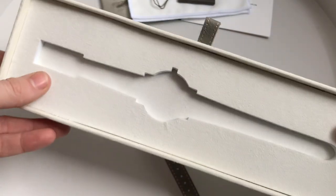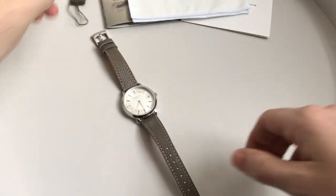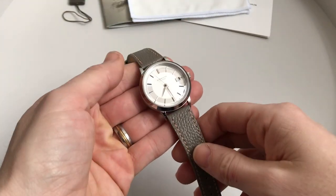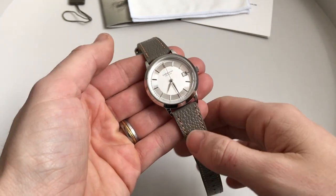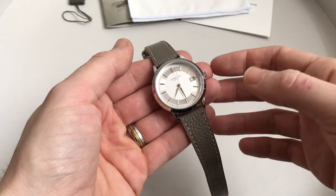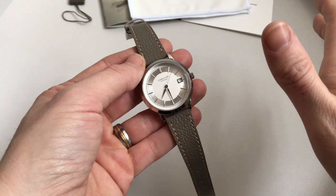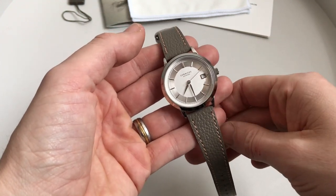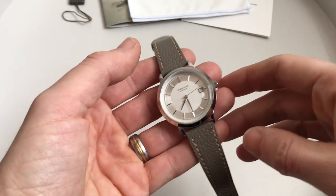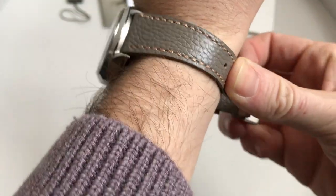So, true vintage homage as mentioned. Let's talk about the specs. Price-wise, it is on the slightly higher side of what they usually offer: 450 euros, which equates to around 400 pounds. For size reference, I have a seven-and-a-quarter-inch wrist.